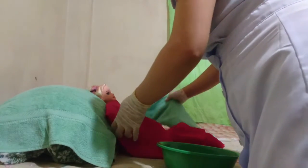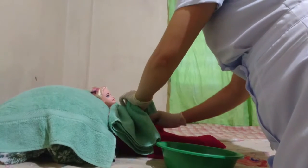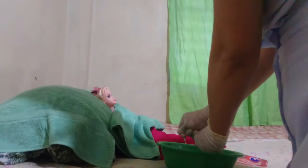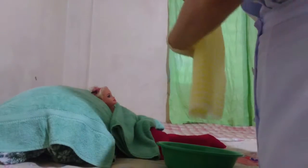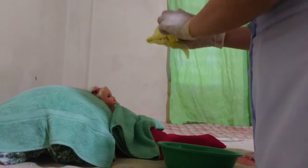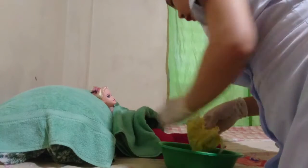Next is the chest of the patient. Move the bath blanket down until the umbilicus area. With a rubbing motion, clean the chest down to the umbilical area, then dry.